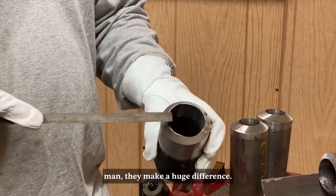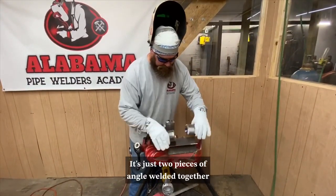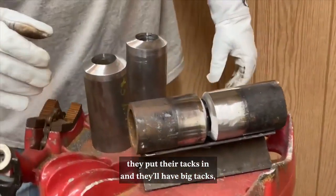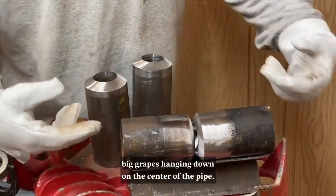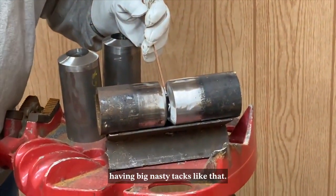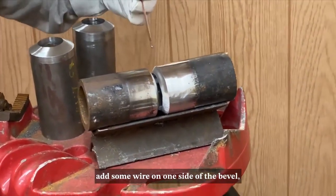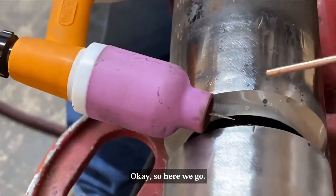Right here we've got a fit block — it's just two pieces of angle welded together and we use it in the shop. A lot of guys put their tacks in with big globs hanging down in the center of the pipe. That comes from trying to put the wire in the middle of the bevel, heat it up, and just add wire until it fills up — it's not going to work. So what we're going to do is add some wire on one side of the bevel, then add some wire on the other side, and then connect the two.